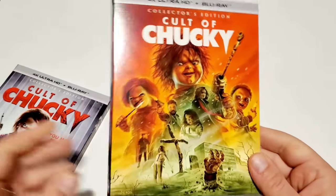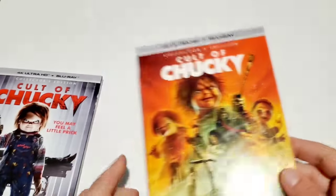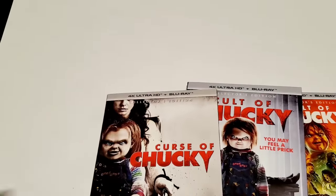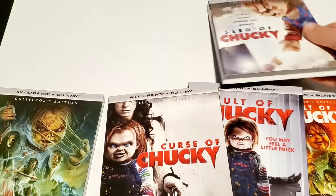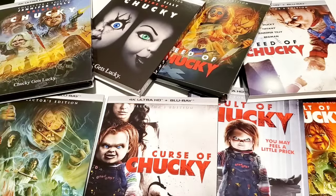That's the unboxing of the Chucky 4Ks from Screen Factory — Bride of Chucky, Seed of Chucky, Curse of Chucky, and Cult of Chucky. Let me lay all these out so you can get the full scope of what we're working with — Chucky's everywhere! We've got a Chucky extravaganza. I love Chucky — for better or worse, he's got his bangers and his not-so-bangers but they're all fun. Like, comment, subscribe — I'll link the Amazon and Screen Factory links down below. See y'all later!